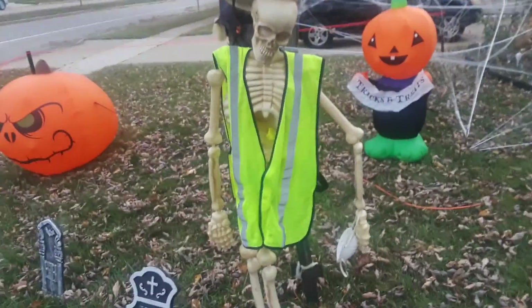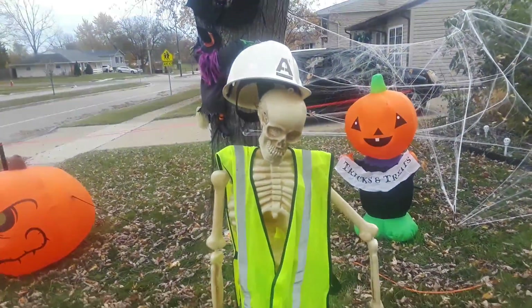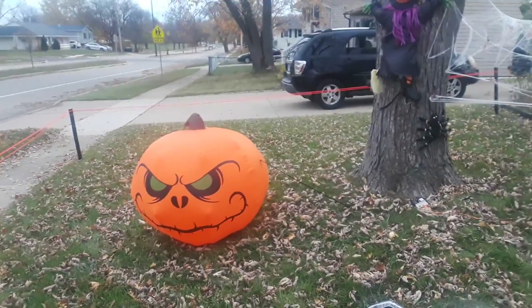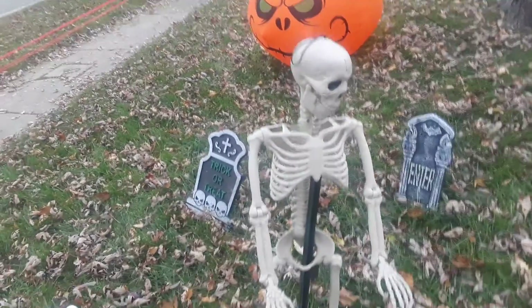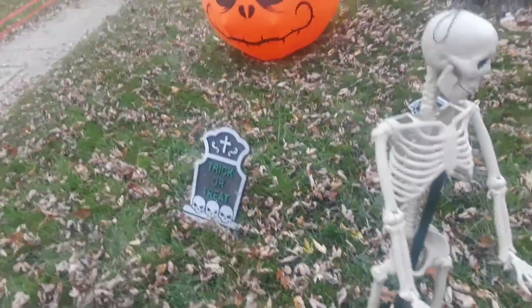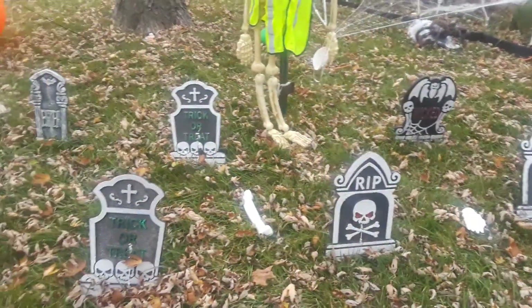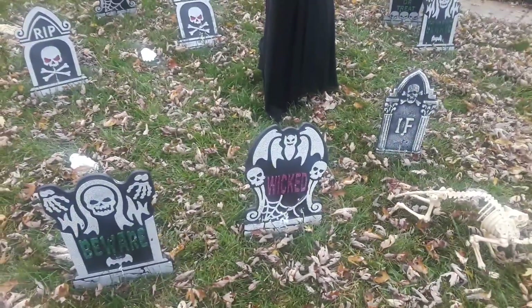Then we got this guy — this is cool with his hard hat. And we have the big pumpkin. We got the skeleton guy, and then we have the tombstone. The tombstone, the bones, the leaves, the hands — all the tombstones with bones and hands.